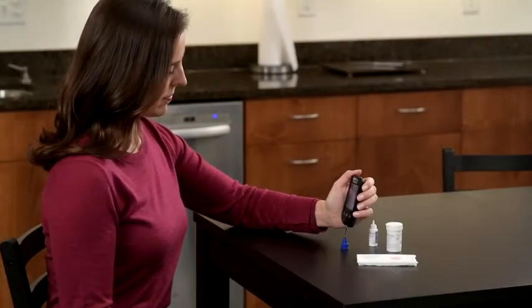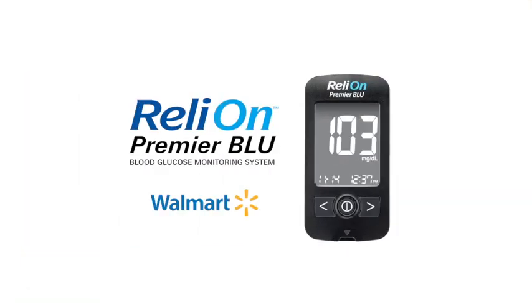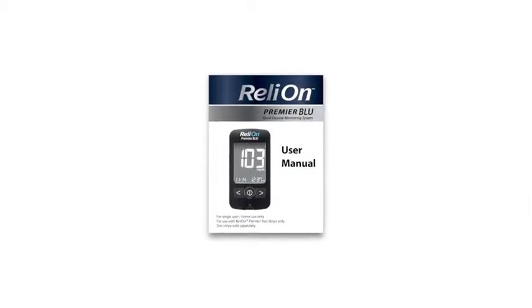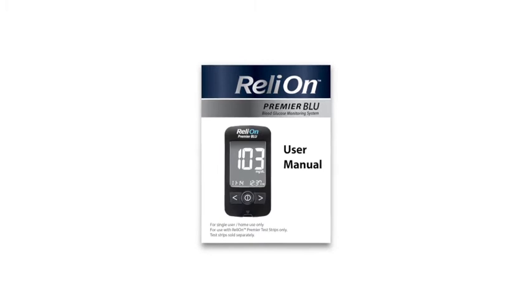This video provides an overview on how to perform a control solution test with the RelyOn Premier Blue blood glucose monitoring system. For complete instructions and when to perform a control solution test, please see the user manual supplied with the meter.